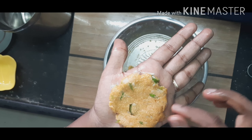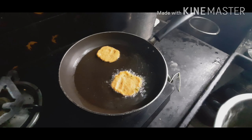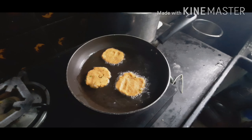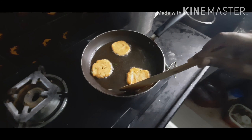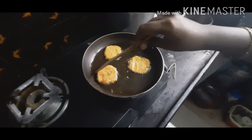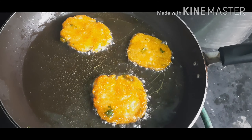Add some oil in a pan. After the oil heats up, we can add our potato mix in it. Roast both sides until it gets golden brown. Finally, it becomes golden brown.